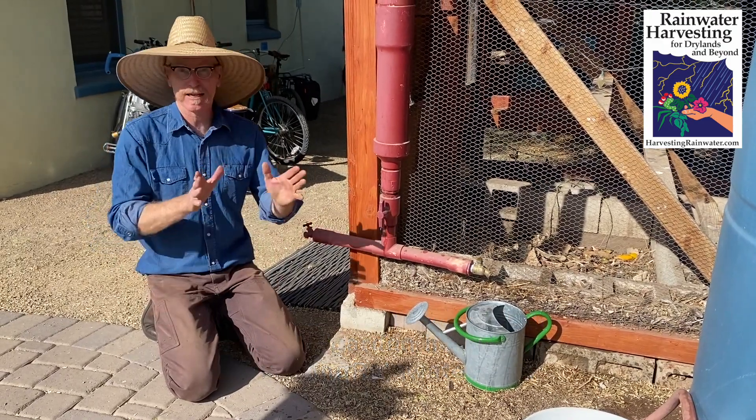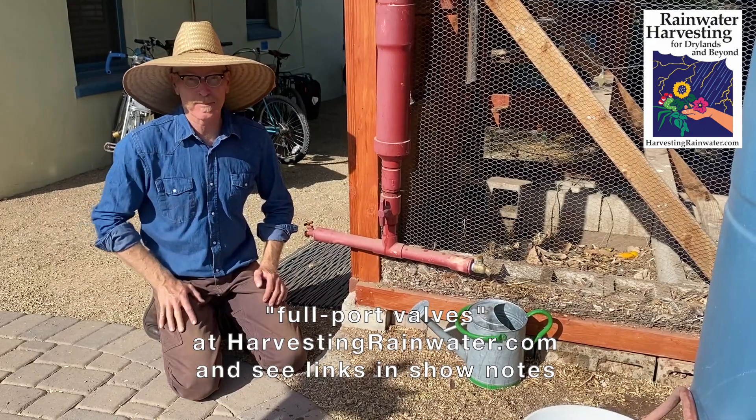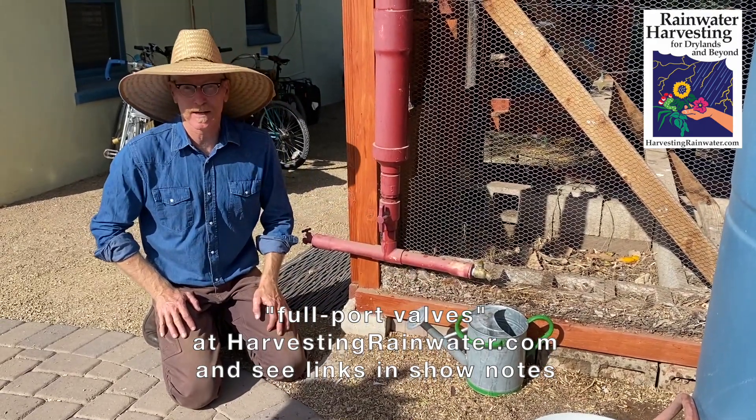And so that's the key thing. You can check out searching full port valves on my website for more on what these look like and where to get them.